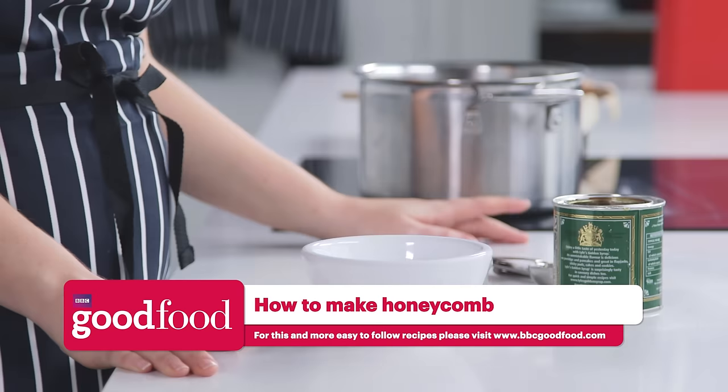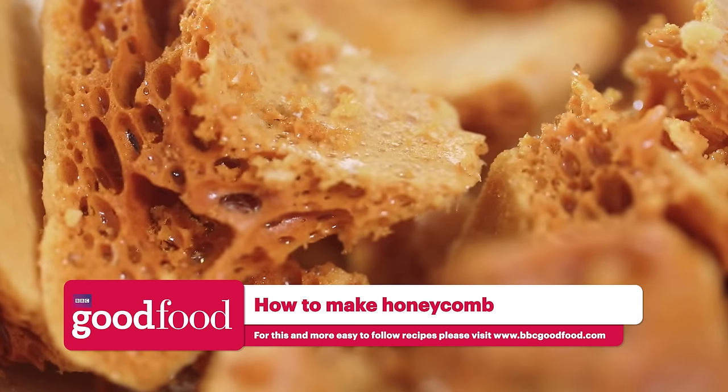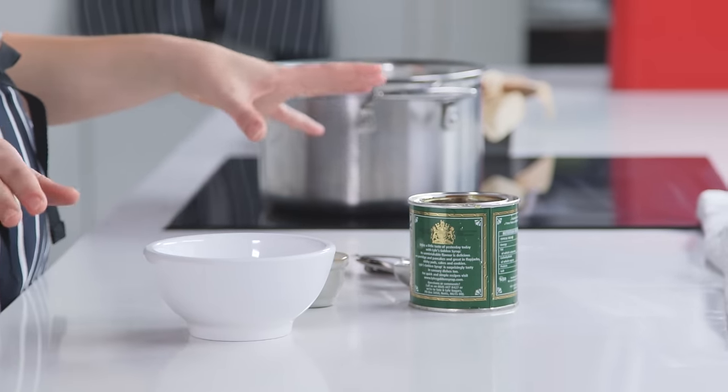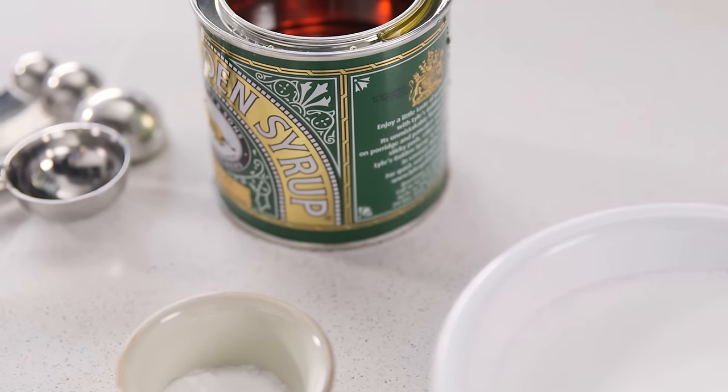Hi, I'm Cassie from BBC Good Food and I'm going to show you how to make honeycomb, also known as Hokey Pokey. This is a really easy recipe. All you need is some caster sugar, some bicarbonate of soda and some golden syrup.